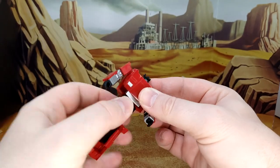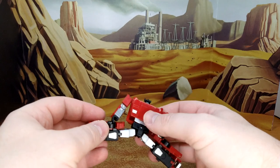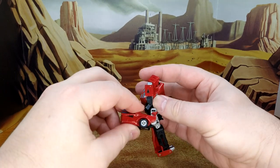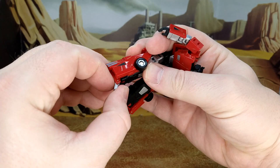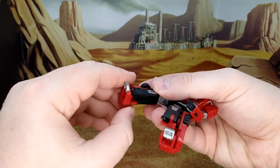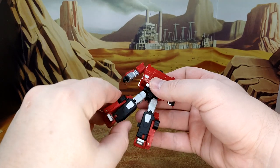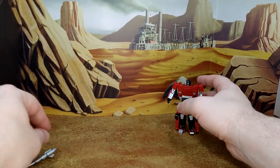You have hip articulation with no problem. There is a skirt underneath for transformation purposes, which means you unfortunately cannot do a full split. You do have rotation in the middle of the thigh, a nice knee bend, toe articulation up and down, and a rocker ankle. That's pretty much the full articulation rundown. This side does always unpeg, so maybe some glue will fix it or maybe I'm missing a clip somewhere during transformation.